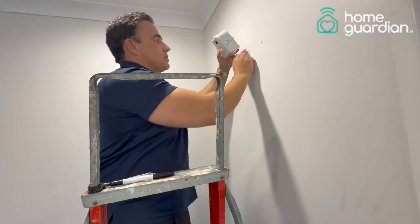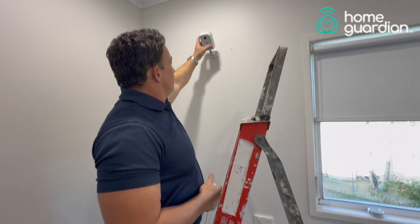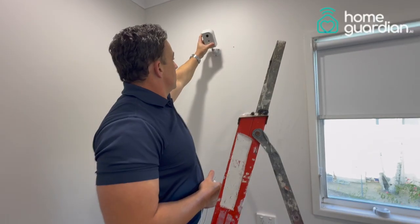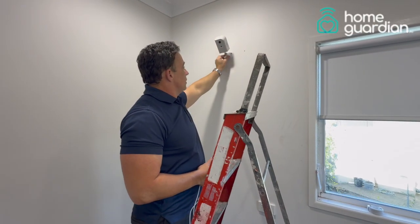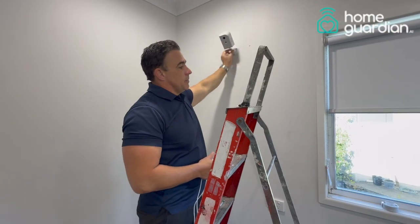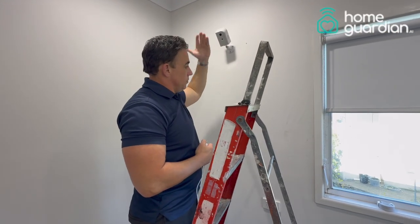Let's give it one last tighten. Now the device is at the correct angle, about 40 to 45 degrees looking out over the area. To really tighten this screw component, you can get a pair of pliers and pinch it tight so the angle doesn't drop or move anymore.